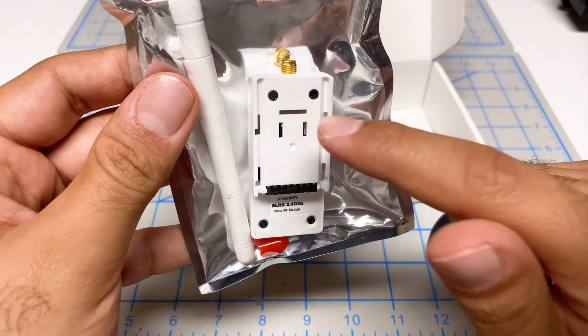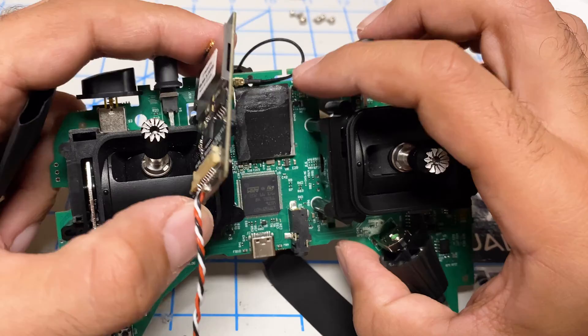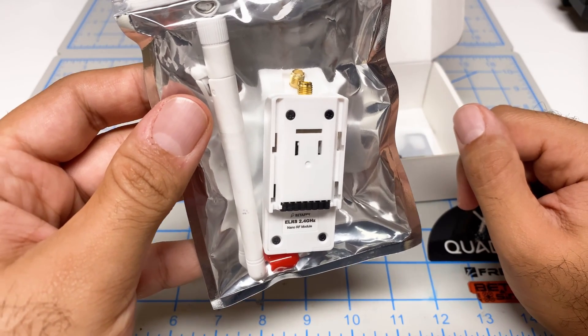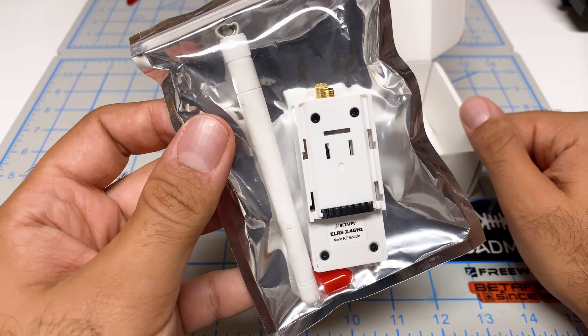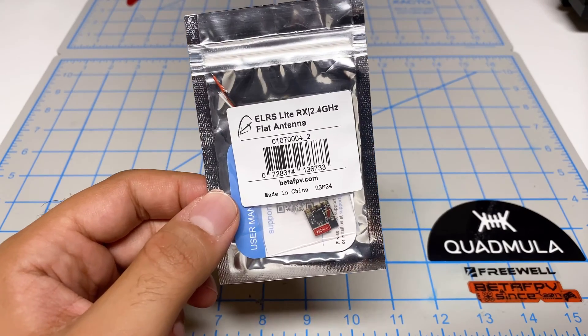What I want to do with this module is see if I can fit it inside my Tango 2 Pro, very similar to what I did with the Happy Model module. I know the Happy Model module is out of stock most of the time, so I want to see if I can use this instead. This one goes up to 500 milliwatts, compared to 250 milliwatts for the Happy Model.